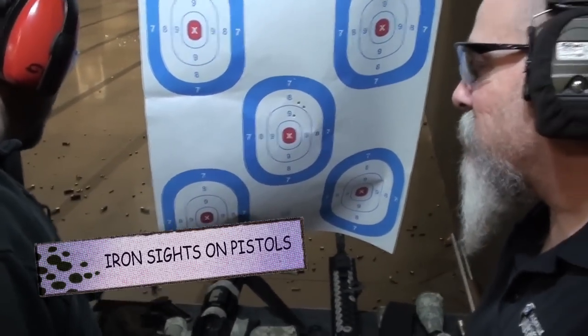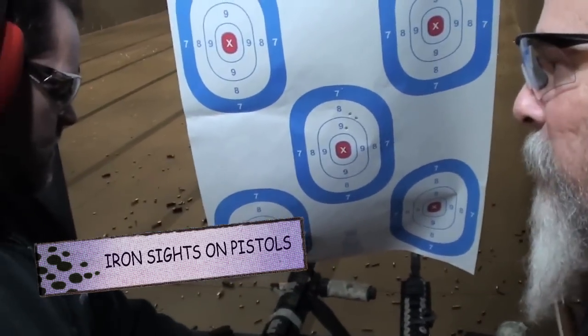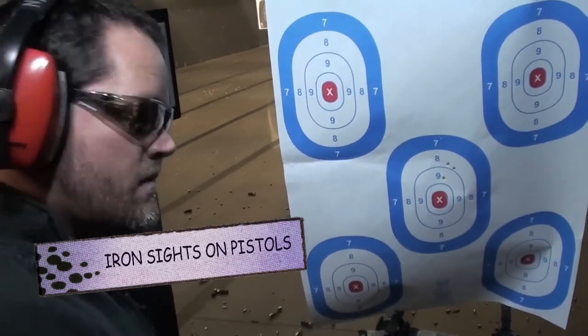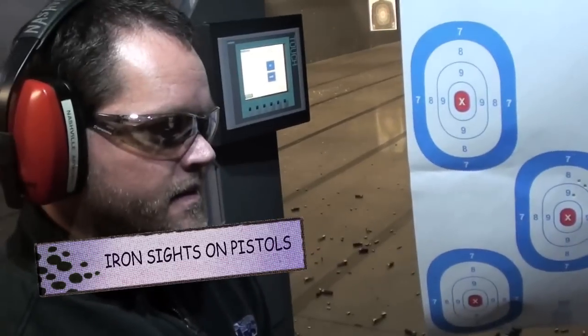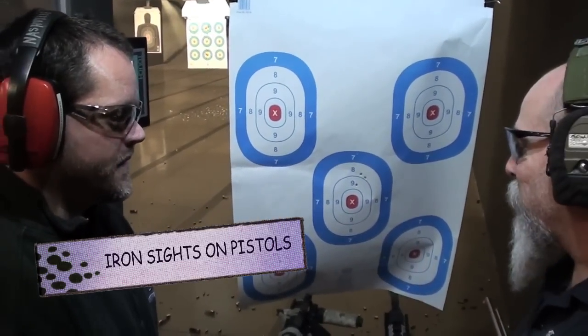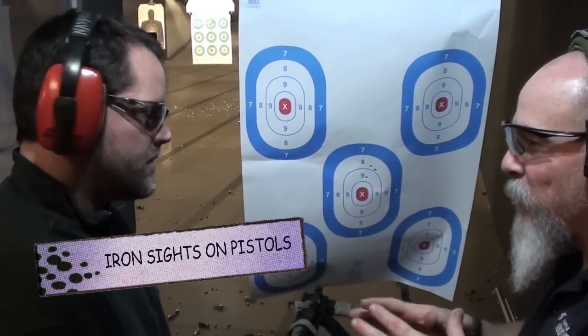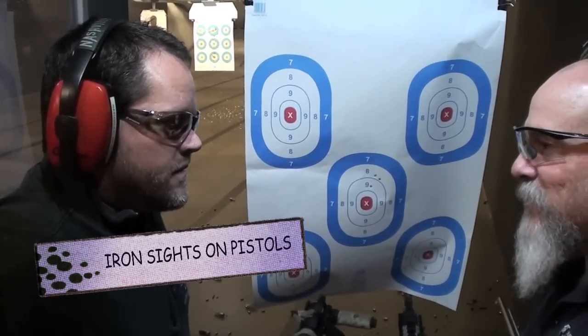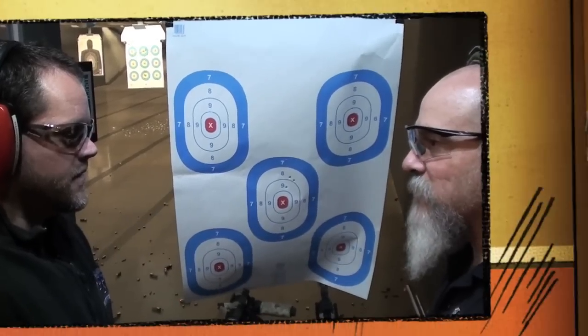We'll talk about standard iron sights. I know a lot of people shoot pistols and a lot of people have issues with shooting low left and left. There are more left-shooting problems out there than right-hand shooters shooting to the right. We'll talk a little bit about iron sights and how they shoot, but a lot of times it's easier to correct the shooter than it is to correct the sights on those guns.